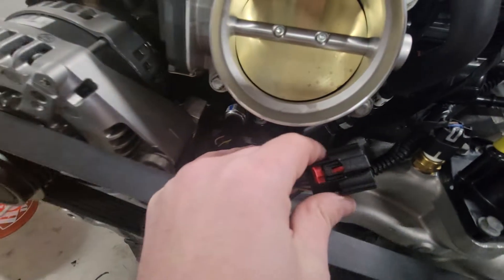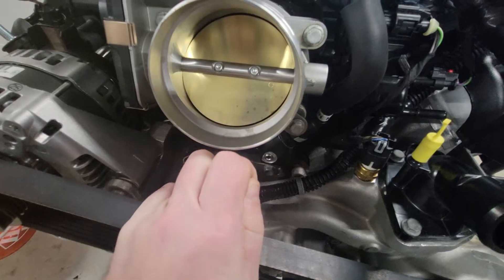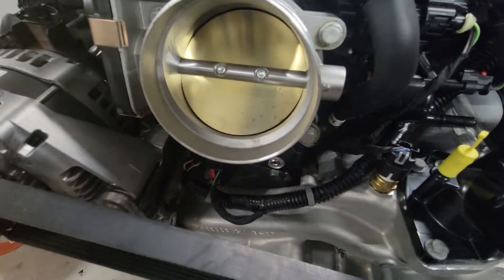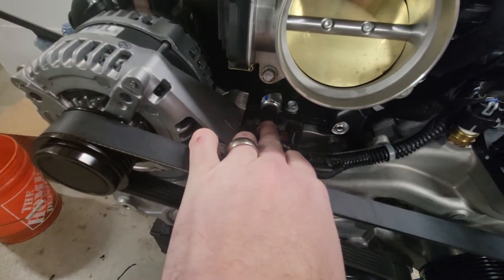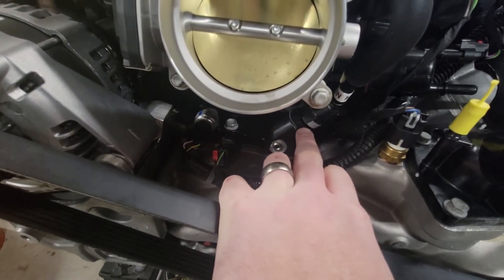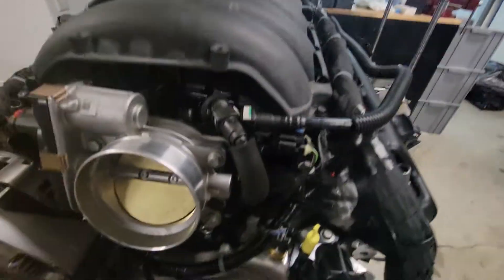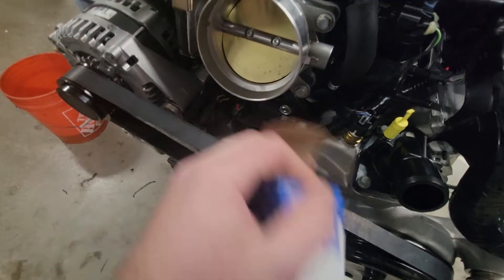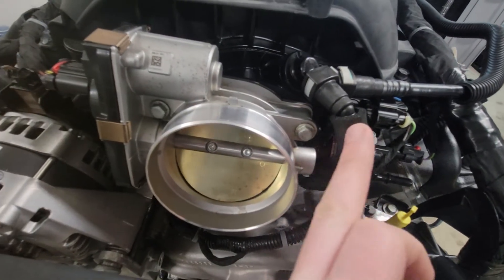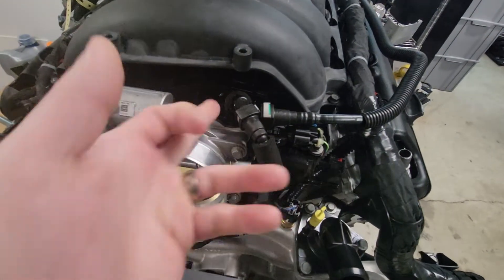This here is the plug for the VLOM, so I've got to figure out something to do with it — just let it hang or cover it up. One of these pins is hot all the time, and then you have the four grounds for the four solenoids. Oil pressure sensors are there, and there's a check valve right here — I have the GM part number for that. Then there's the 6.2 port where your dirty crankcase vent comes up and gets consumed.